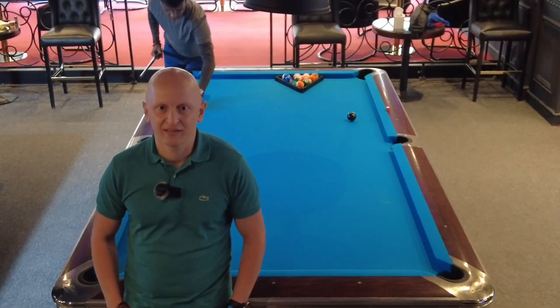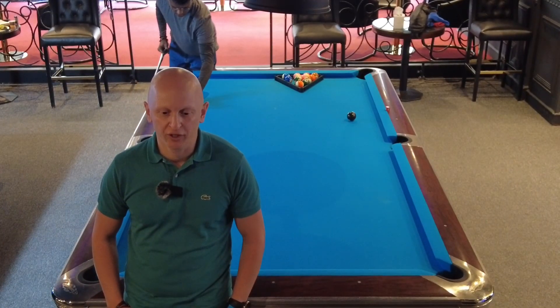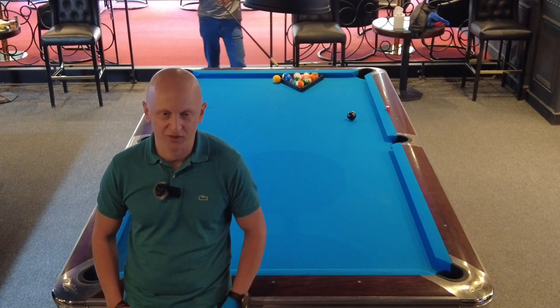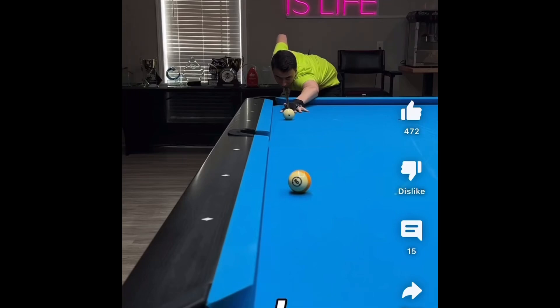Hey everyone, my friend ST wants to put me to the test and is challenging me to execute this shot. Hey guys, here's the challenge shot that I came up with today and I'm going to show you how it's done.